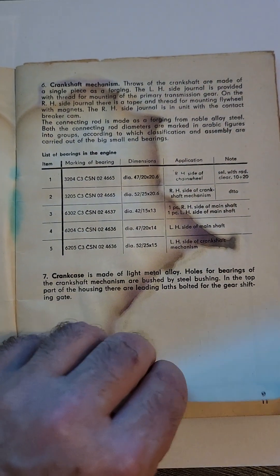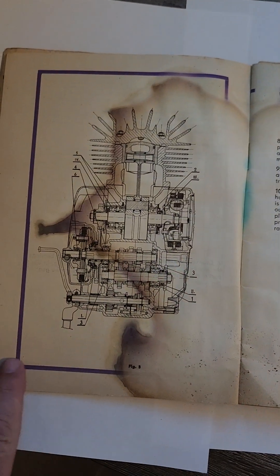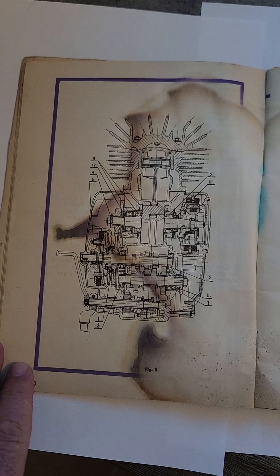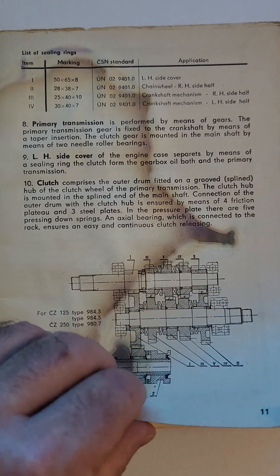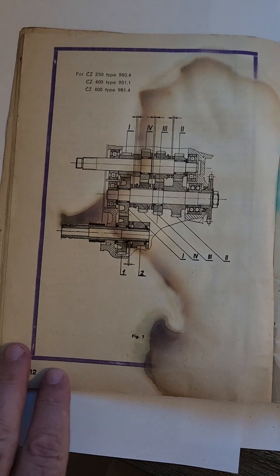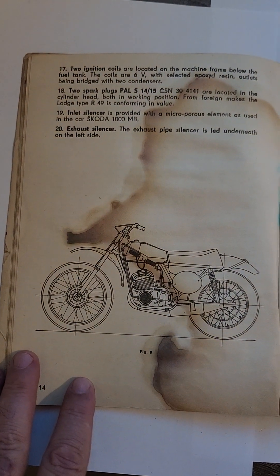I've also purchased a 1970 CZ400, which was a yellow tank — kind of rounded yellow. And the 1972 was a red tank coffin style tank, which I think everyone recognizes as a typical CZ. We still have both motorcycles.